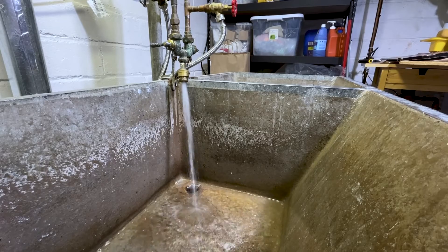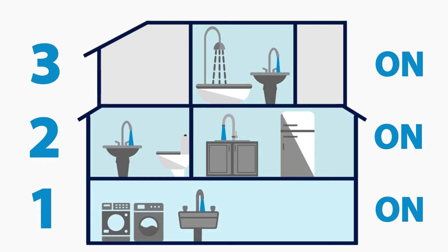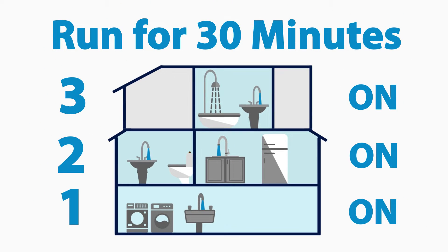Leave the water running in the lowest level and work your way up through your home, repeating these steps on every level. Once all the faucets are open, let the water run for 30 minutes.